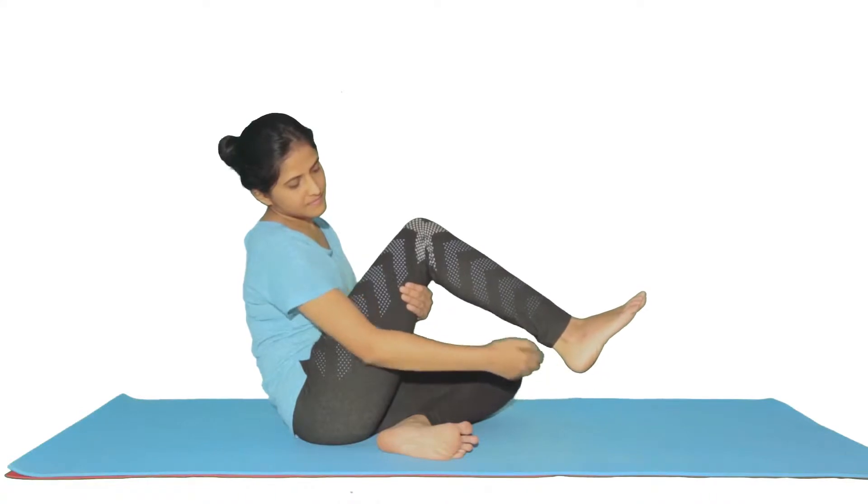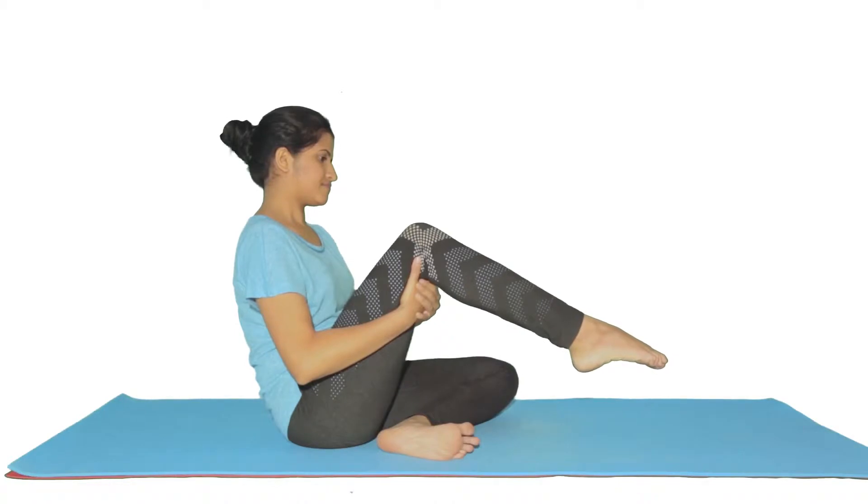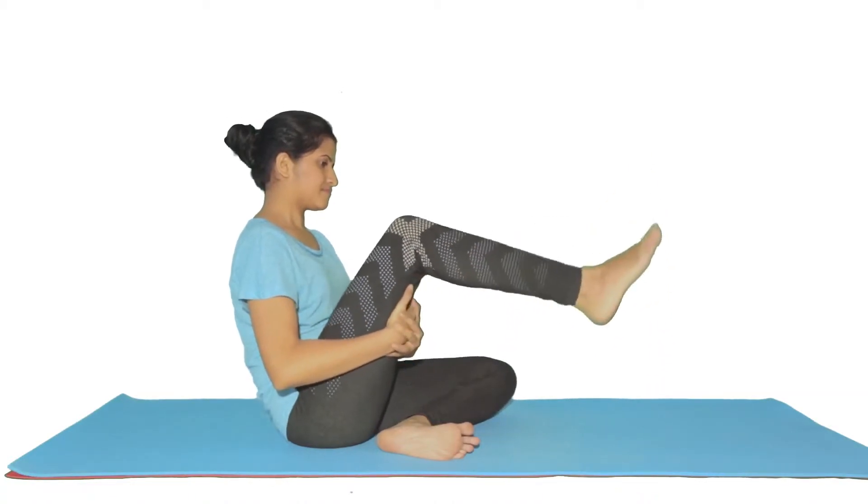The muscle primarily helps in bending the foot such that the toes point away from the body, like in ballet. It also helps in flexion at the knee joint.